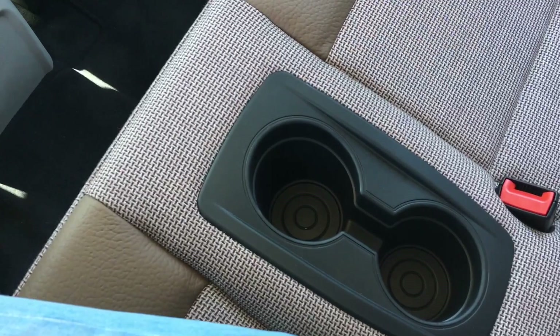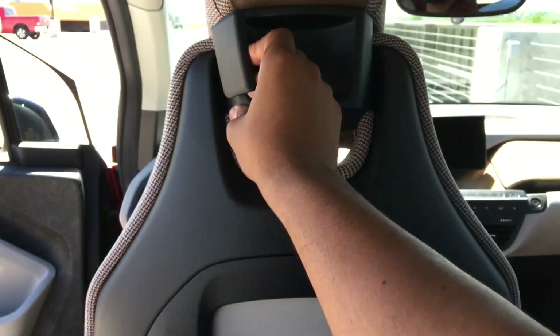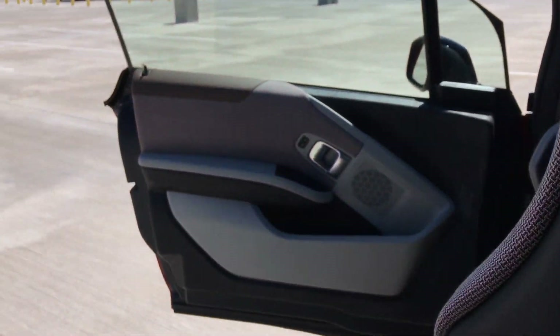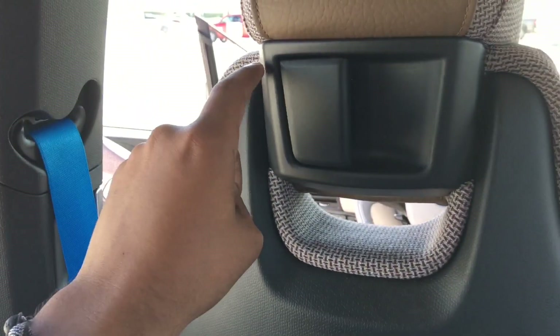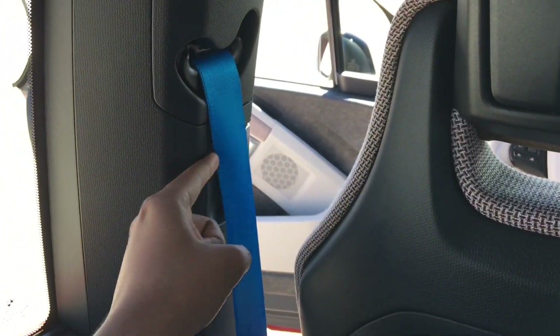You could technically fit a third person since there's no center hump, but the cup holders are located right there, which eliminates that option. To get out, there's a tab you pull to push the seat forward for easier exit, and you grab the handle up top to shut the door. One important note: you can't get out unless the front passenger opens their door first — the rear door only opens from the front door being open.